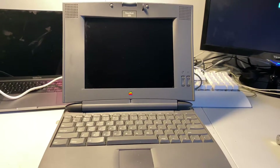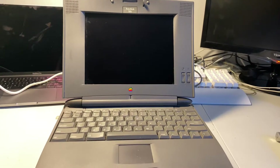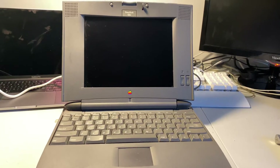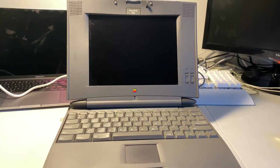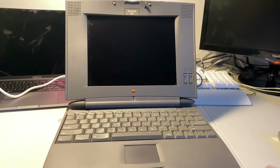This is sort of a smoke test to see if this PowerBook 520c even works. I've just plugged it in, haven't pushed the power button yet — just cleaned it up a little bit.